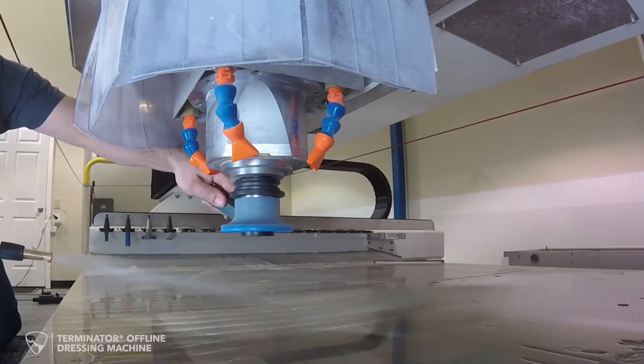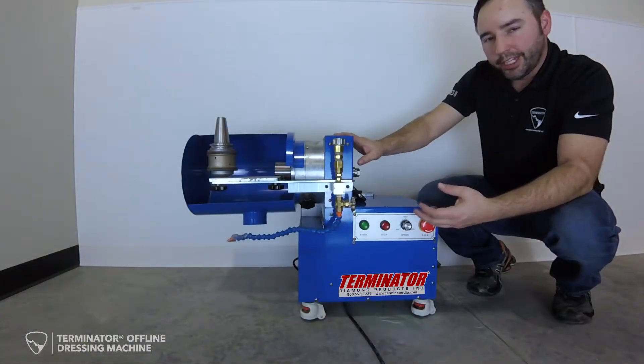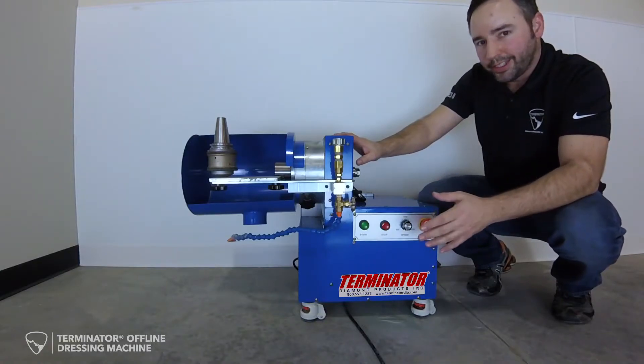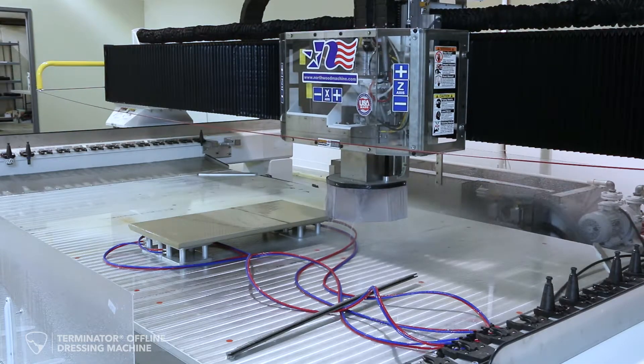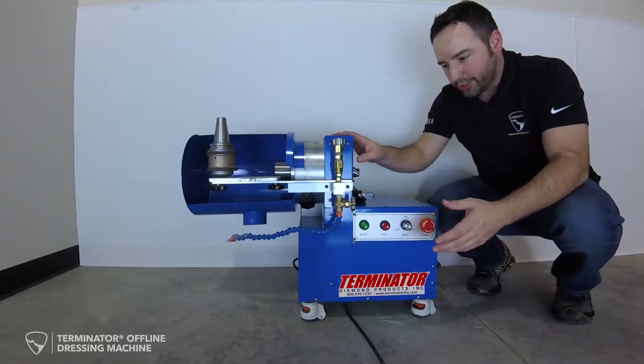We are taking off the time that it takes to dress a set — on average 30 to 40 minutes done properly — and giving you that time back to produce parts on your CNC machine.